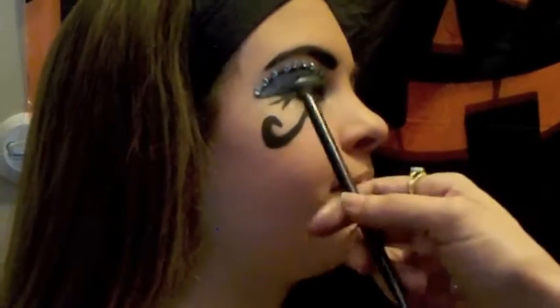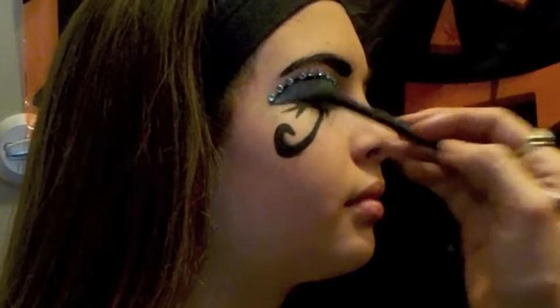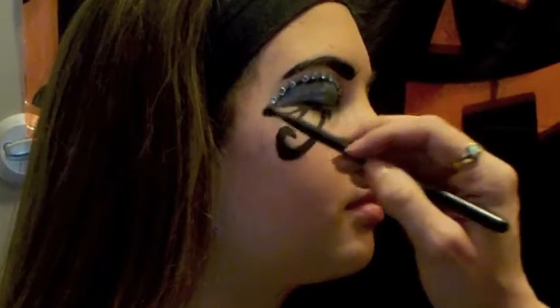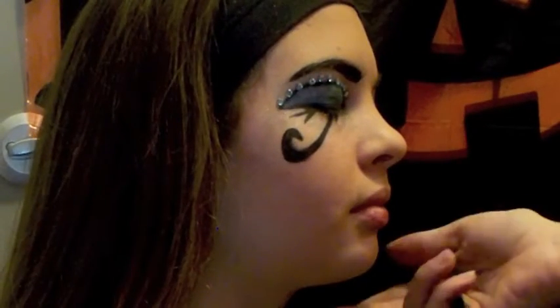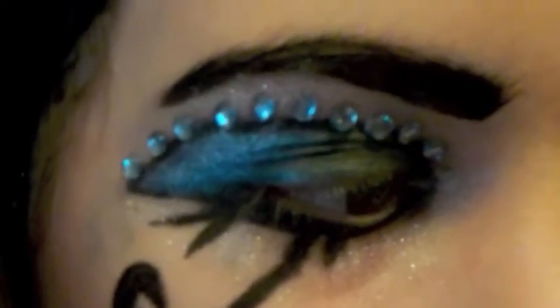You can put sparkles all over the place down here, or like I said you can put gems on the eyebrows — you can do whatever you want, there's really no right or wrong. And this is the Cleopatra eye — a very simple tutorial.